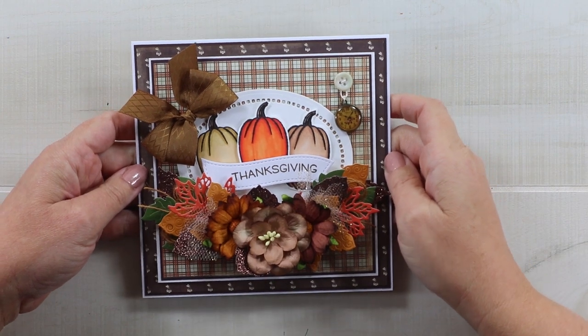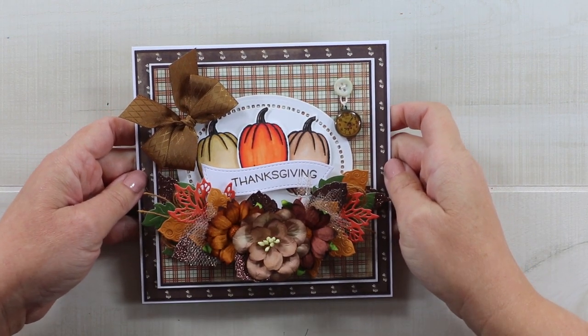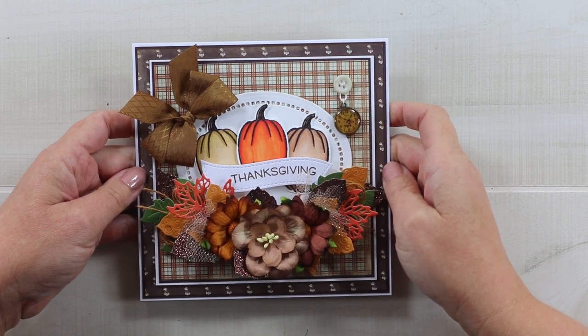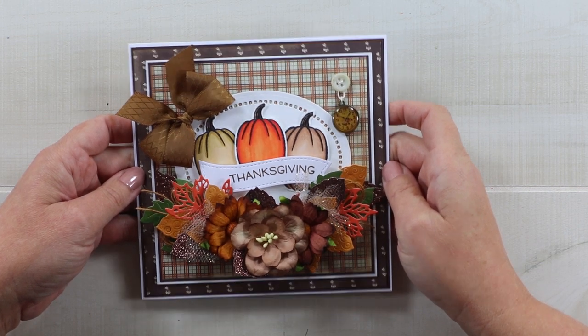Hey guys, welcome back to my channel, this is Jenny and you're watching Polly's Paper Studio. Today I have a fall inspired card for you with images that I stamped and hand colored, and some beautiful paper layers and foliage.